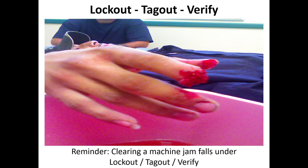When he pulled that wire that was holding everything back, his finger was in the wrong spot and got pulled through a set of feed wheels as they came together — smashing his finger off. That is a reminder that clearing a machine jam falls under lockout tagout verify. You don't want to jump in and start clearing a jam until you've gone through the lockout tagout and verified there's no energy left in that machine, otherwise you run into risks like you can see there.